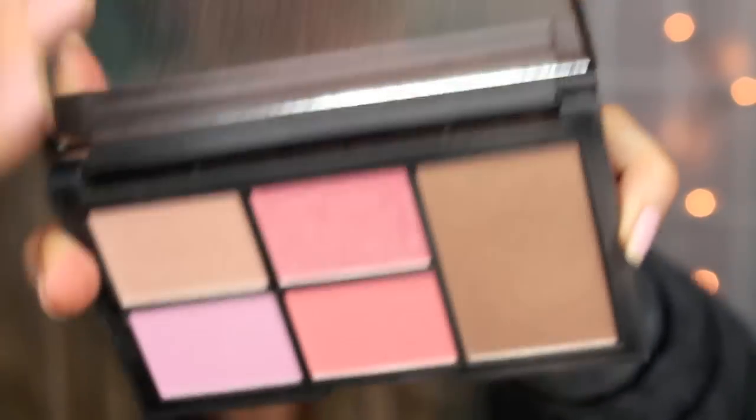Next I'm going to be using the NARS Holiday Collection palette and I'm going to be using the Laguna Bronzer in it. I decided to go in with a more precise brush just so I could get a more chiseled contour.